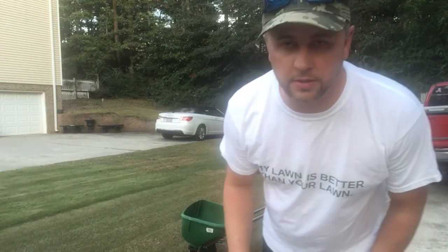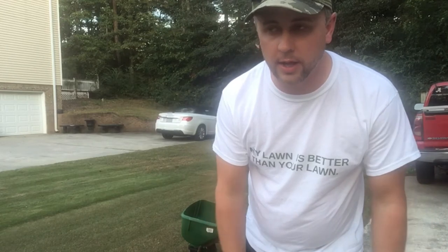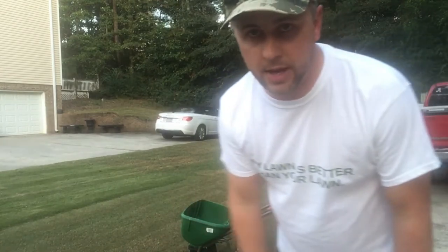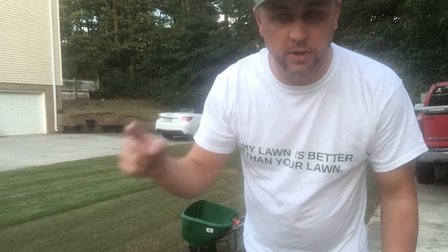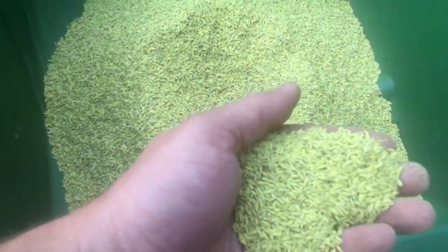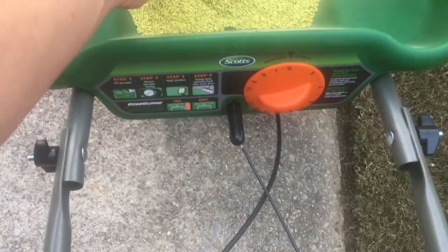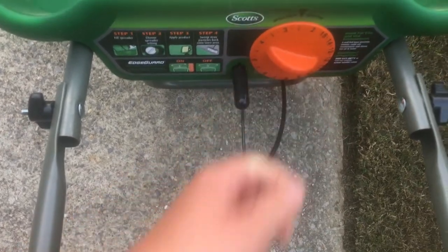I'm going to use my Scotts broadcast spreader. Ideally you want a drop spreader for more precision, but I don't want to invest in one I'll rarely use. I'm going to dial it way down and go back and forth in different directions to make sure I get even coverage — that should prevent any spotty spots. The seed is very small, so I'm going to go with a setting of about two or two and a half and make multiple passes.